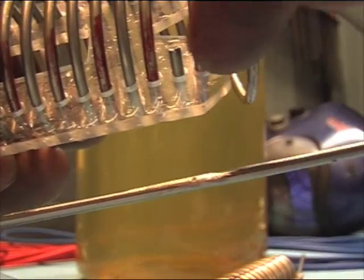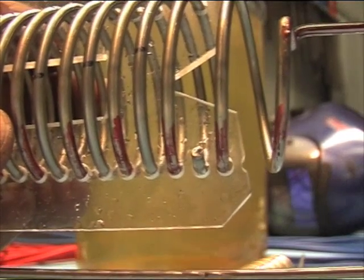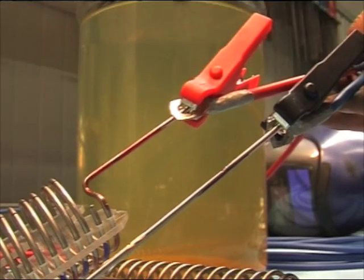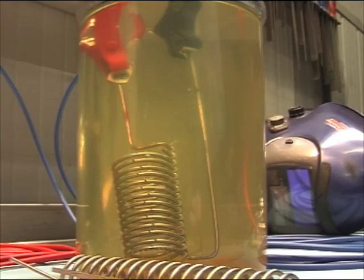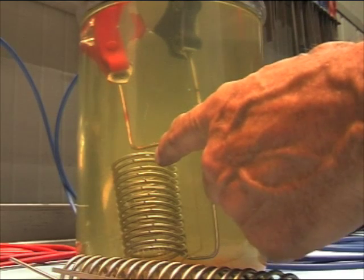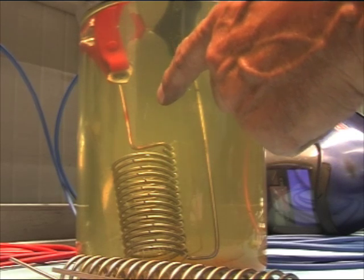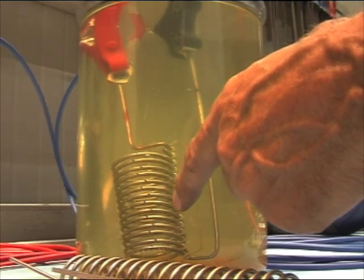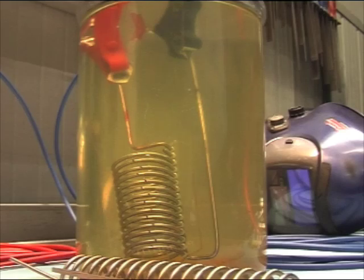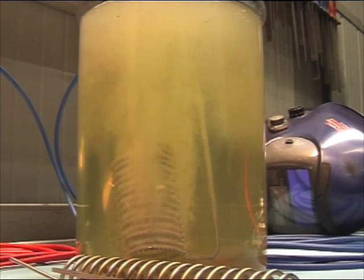There needs to be a space here, otherwise it will not pass. The positive and the negative — cannot be longer than this. And then I stick it into the water. I have a lot of electrolyte in here. The quantity of electrolyte you put in here — or Coke, or soda, or whatever you want to use, baking soda — will decide how much amperage it is going to draw. Negative — and look what happens.